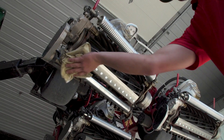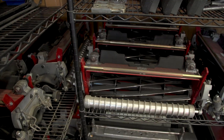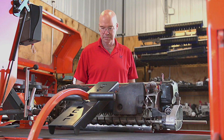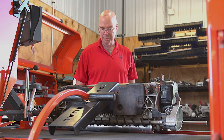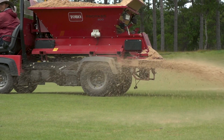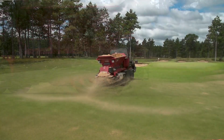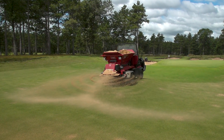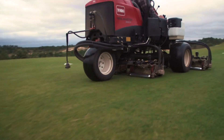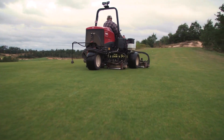We always strive to have backup sets of reels from our greens reels all the way to our fairway mowers. We can't allow for downtime due to cutting units, and if one superintendent is throwing sand it's pretty common the others are at the same time or shortly after, so it's very important that we're able to swap out multiple golf courses' worth of cutting units at one time.